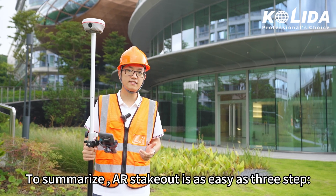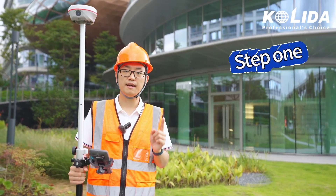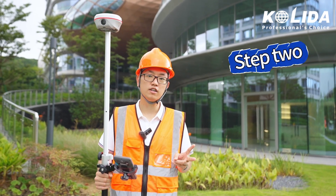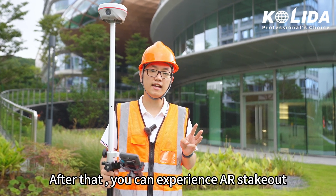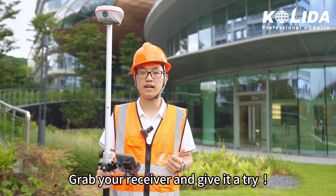To summarize, AR Stakeout is as easy as these three steps. Step 1: Connect receiver via Wi-Fi. Step 2: Get fixed solution. Step 3: Enable IMU and AR. After that, you can experience AR Stakeout and improve your working efficiency. Grab your receiver and give it a try.